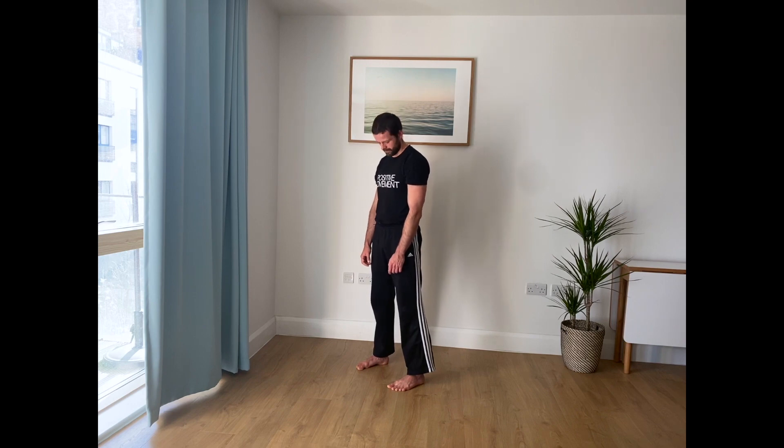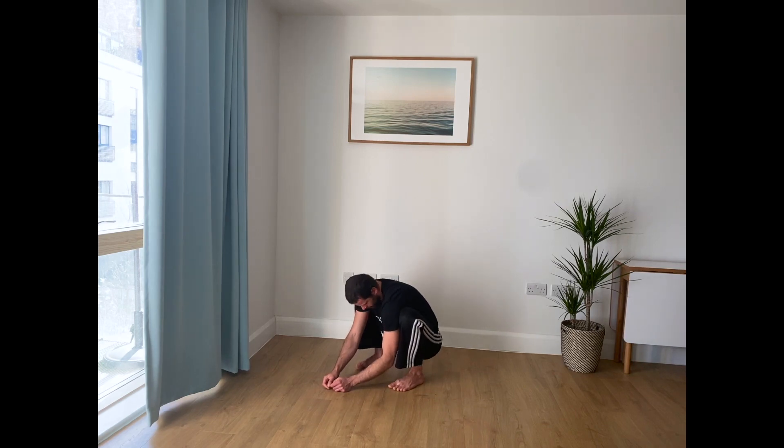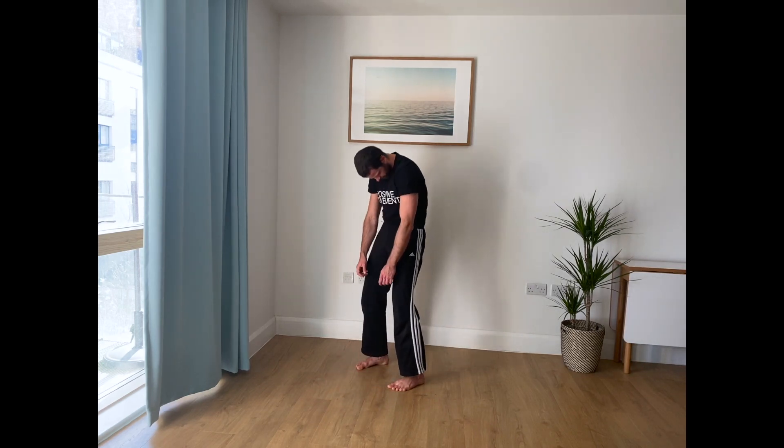And again, rolling the spine down, either in your squat or staying in forward fold. Bend your knees as much as you need to, because you don't want to feel too much strain. Spinal waves, ideally, you don't want to make them too strenuous. The intention is to do them as effortlessly as you can.